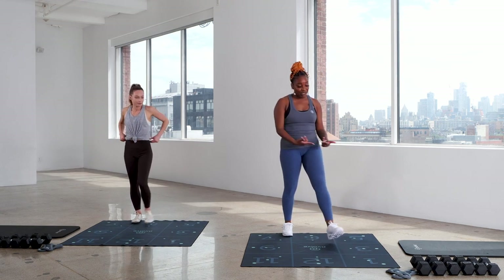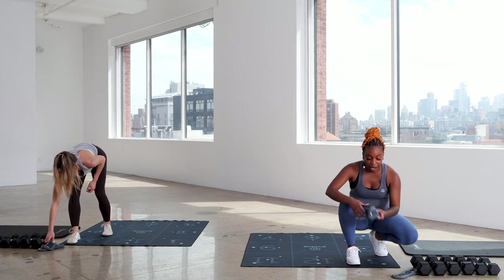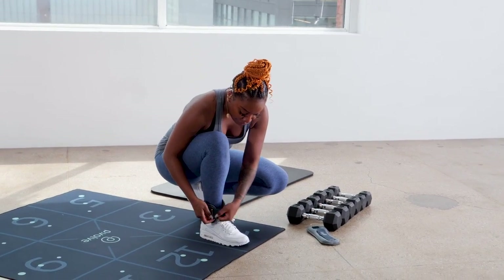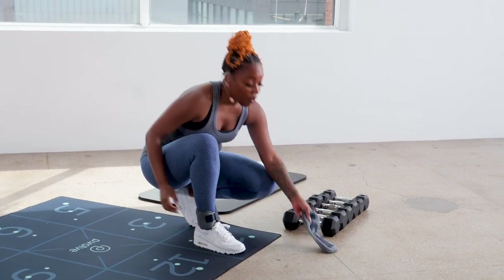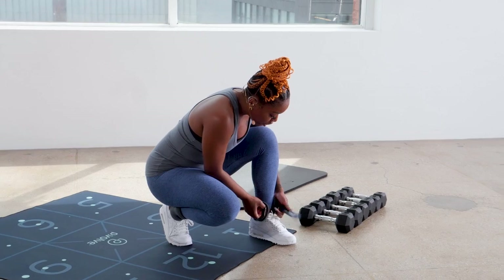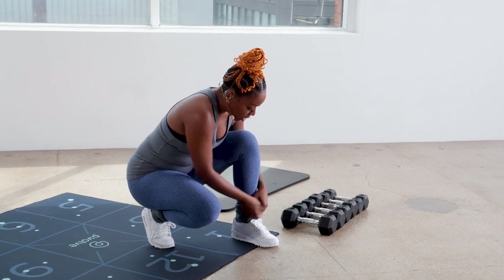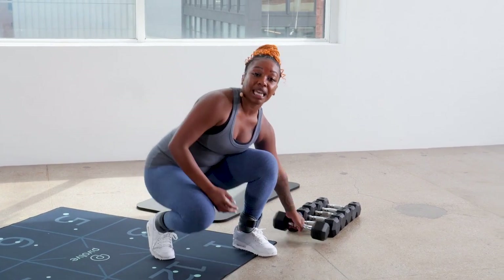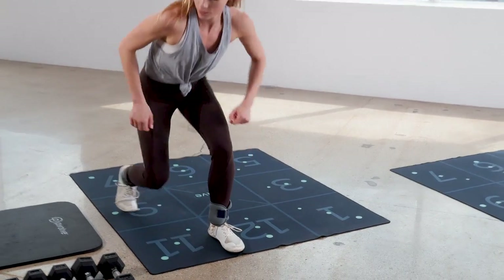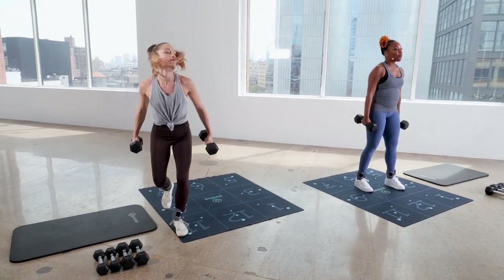Grab onto your light ankle weights. Let's put those on right away. We're going for strength today, so definitely no speed. I am going to get started with a heavier weight option. You're going to grab onto two dumbbells. Again, Maeve is always going to give you your modifications. I'm taking 12s. Maeve is going to take some 10s. And we're going to go for it.